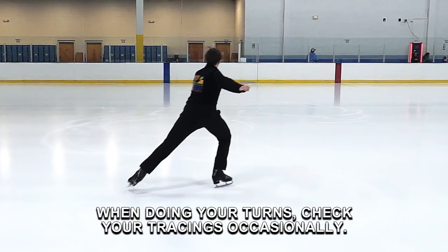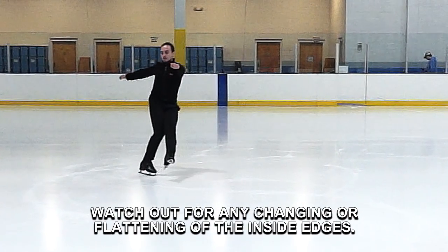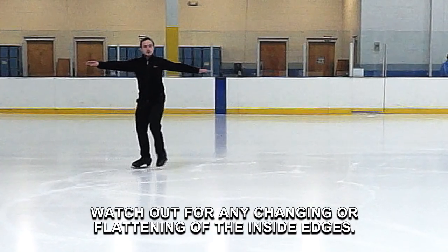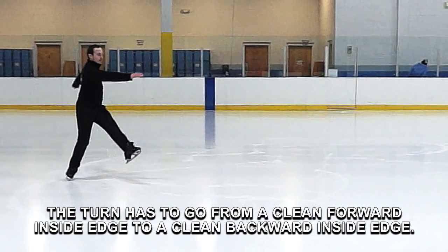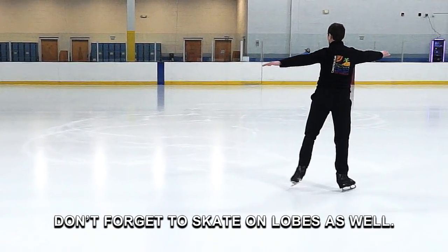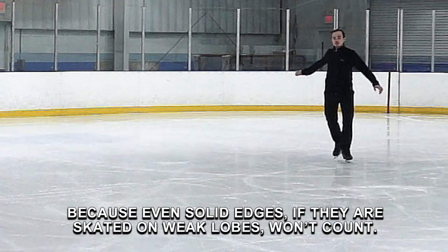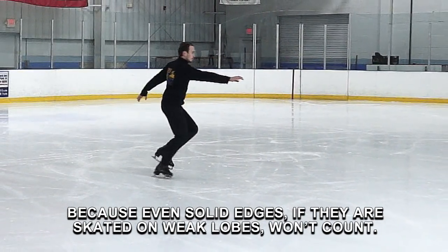When doing your turns, check your tracings occasionally. Watch out for any changing or flattening of the inside edges. The turn has to go from a clean forward inside edge to a clean backward inside edge. Don't forget to skate on lobes as well, because even solid edges, if they are skated on weak lobes, won't count.